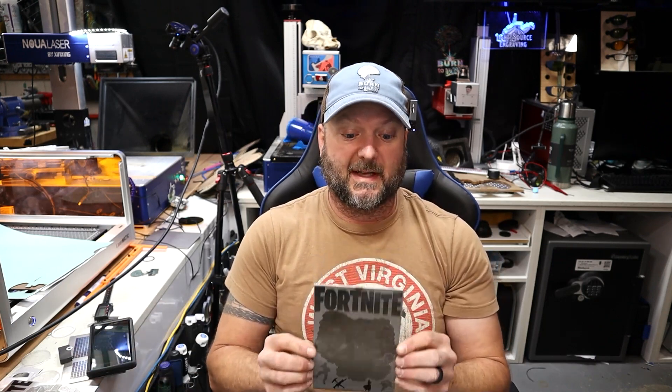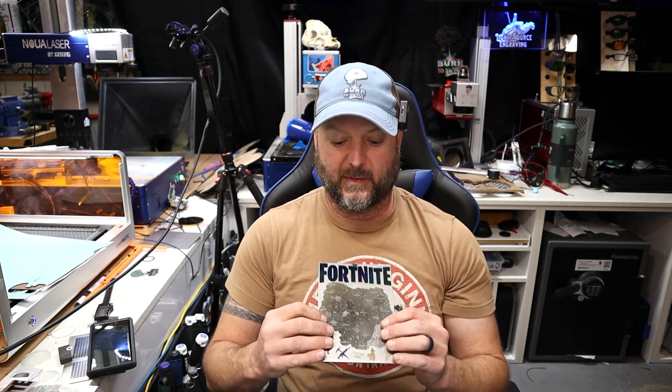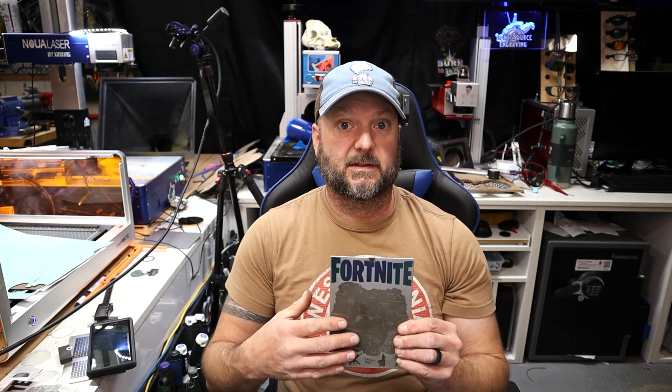I just thought this was really cool — this was my son's idea. He is 13 and is trying to help me come up with topical ideas. With the release of Chapter 4 Season OG just a couple days ago, he thought this would be a really cool idea for a video. So I thought, let's use his idea and make a video. Alright, I'm going to go spray this — I'll be right back.